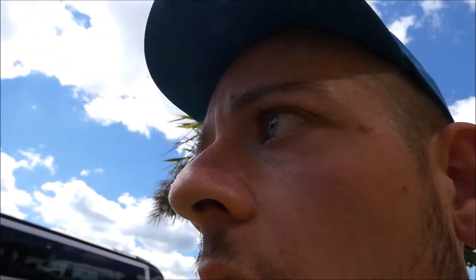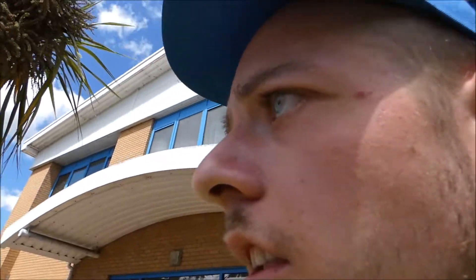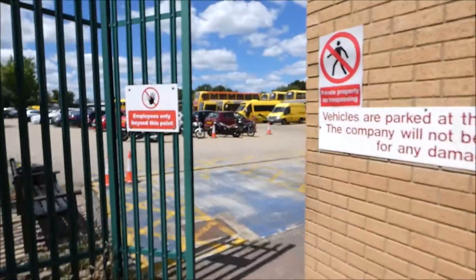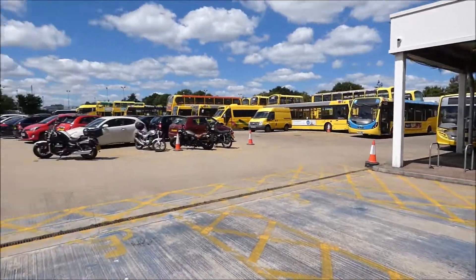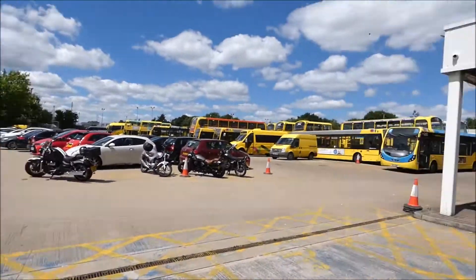Hello and welcome to the Yellow Buses opening day here at Yellow Buses HQ. For today's video I'm going to try and get a tour behind the scenes of Yellow Buses. So here we go. This is Yellow Buses HQ.